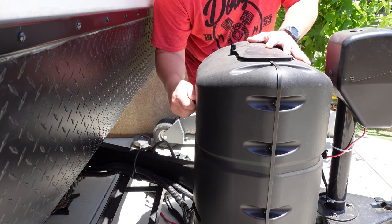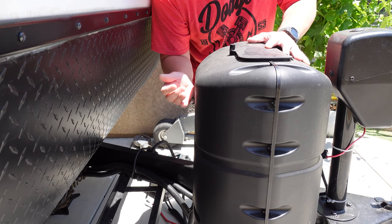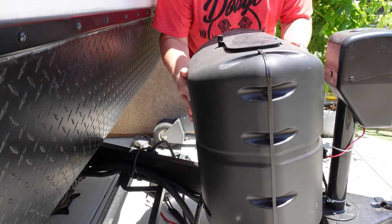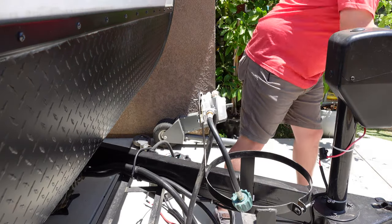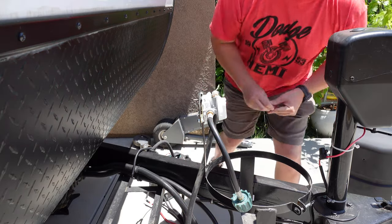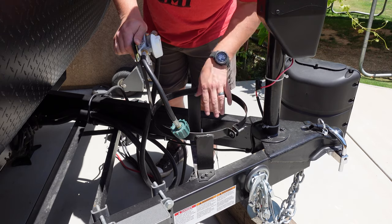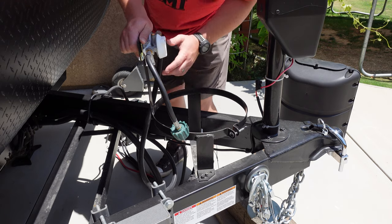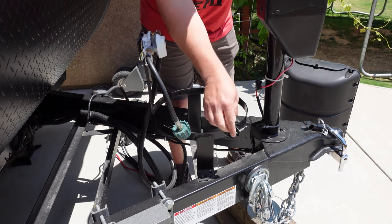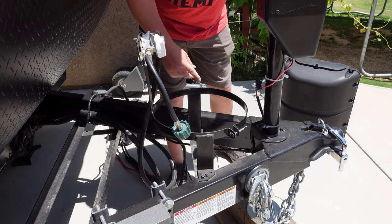Now let's go ahead and take the propane cover off. On this one here there's a little wing nut we have to undo. Then once you do that, you can pull this cover off. Normally a propane tank would be sitting right here, but I've already taken mine off to take some measurements. There'd just be another wing nut here that you'd loosen up that would tighten down around that cylinder. So this is all one piece. We're going to go ahead and remove these screws that are holding this bracket on here.